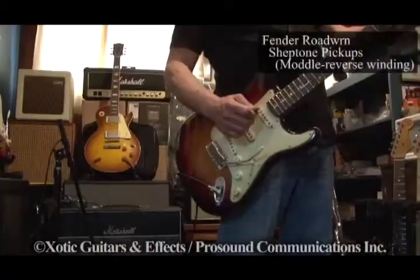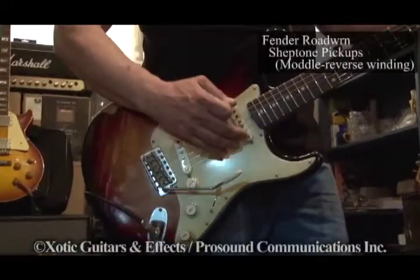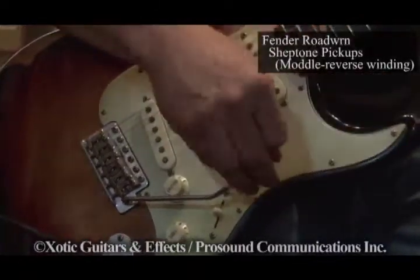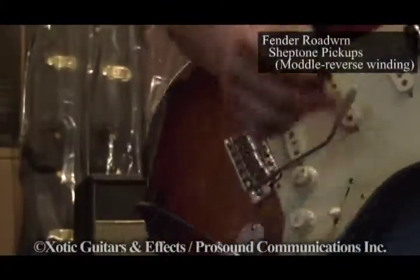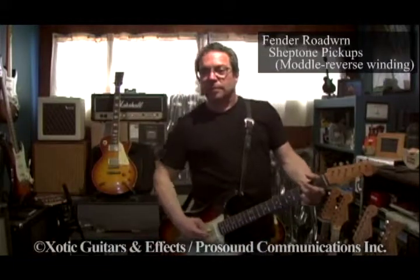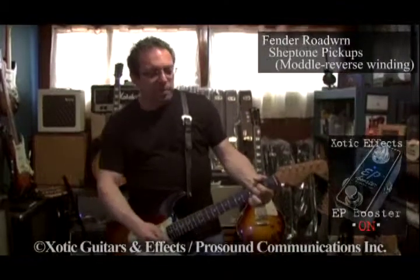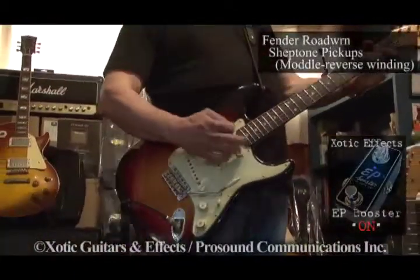This is Guitar B — boutique pickups. Two, this is the 1 position. This is the middle pickup. This is the 4 position. This is the back pickup, which has a bass plate on the back bottom like a Telecaster, which I actually like very much. A little twangy, but with the EP Booster it kind of rocks nice.